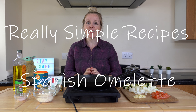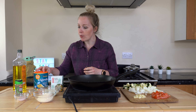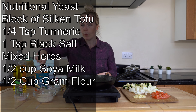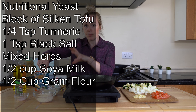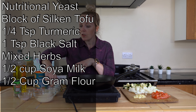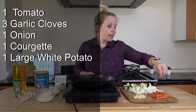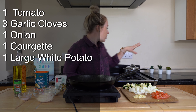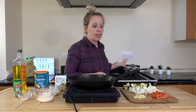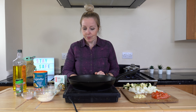Hi, I'm Emma with Really Simple Recipes and today I'm going to show you how to make a vegan Spanish omelette. The ingredients we're using are: nutritional yeast, silken tofu — this is your 349 gram tofu — turmeric just for colour, black salt, mixed herbs, soy milk, and some ground flour. We also have some diced tomato, chopped garlic, diced onion, and diced courgettes. And just behind me we have some potato on the hob, cooking separately to get it nice and soft.